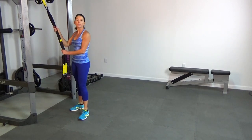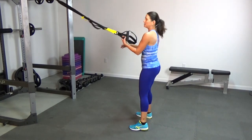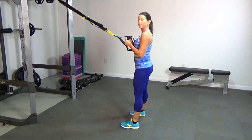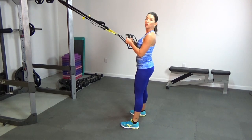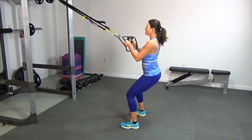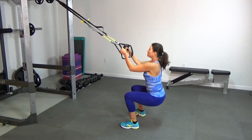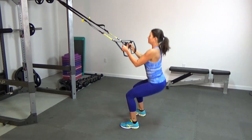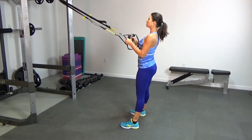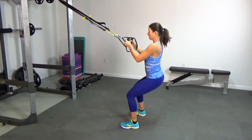Start by making sure the TRX is at mid-length, then hang onto the handles and set up for a squat. Feet are a little wider than hip width, elbows under the shoulders, chest lifted. We're going to do 10 squats. One, two, three, four, five, six, seven, eight, nine and ten.